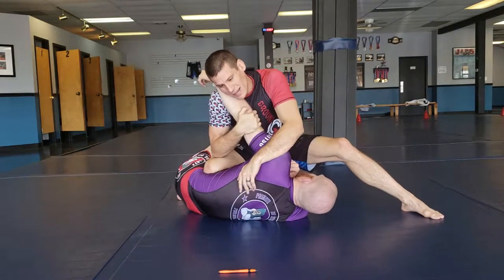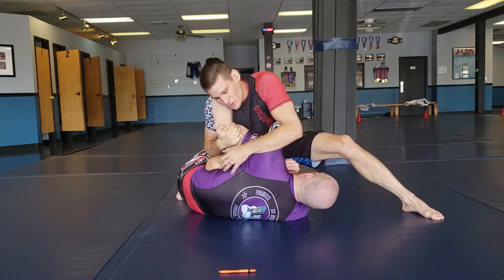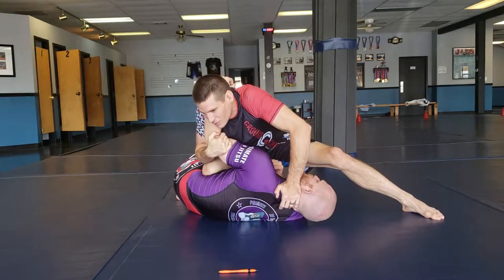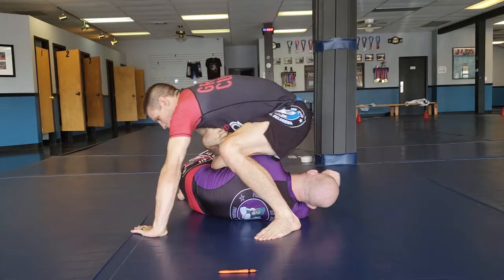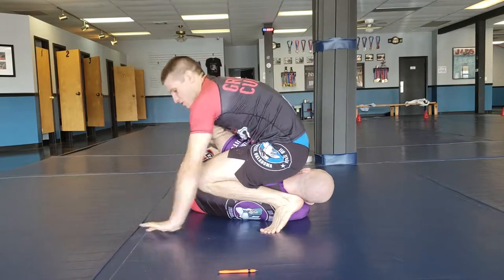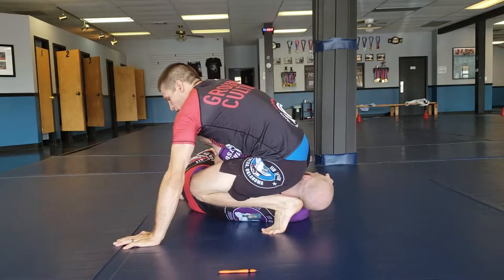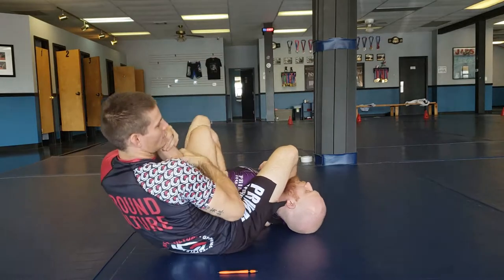What happens though is he's not going to just go with that. A lot of times he's trying to resist by bending his arm or trying to do something. So I like to get a more secure position — I keep the blade here. I'm going to take a big step around, put my knee nice and pinched right here. Look how low my hips are, and now I can just rotate over and turn, and now I'm hitting this arm lock.